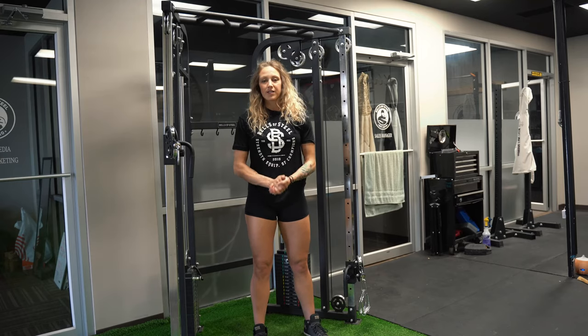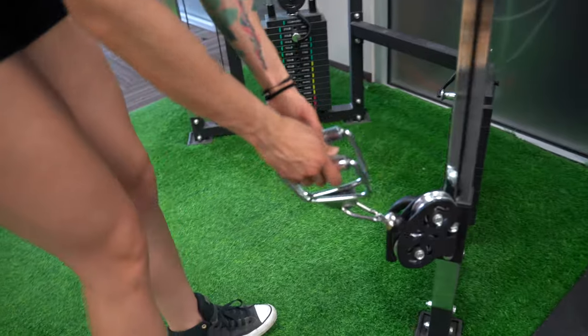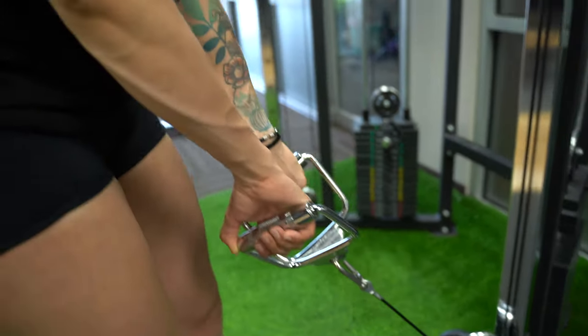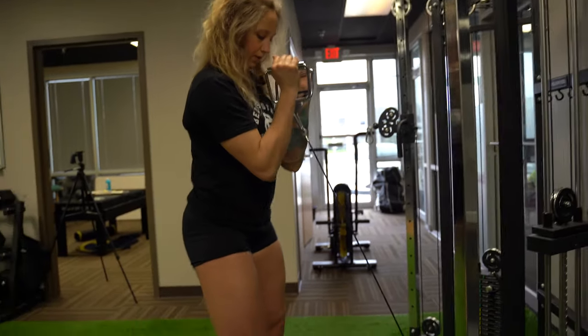Next we're going to try some front squats. On these we're going to use both handles. I like to set the handles up and down, and I will grip them with my palms facing out. Flip them up and get your squat stance.